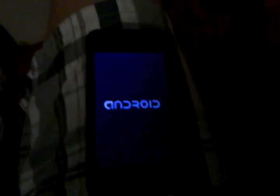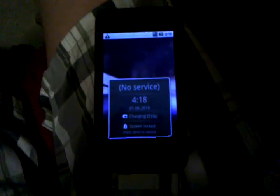Still booting — might want to fast forward or something. There we go. Let me wipe off the screen a little bit. Takes about as long as a netbook booting Vista. So here is an iPod Touch first generation running Sense UI — there's the Sense UI widget. iPod Touch running Sense UI.